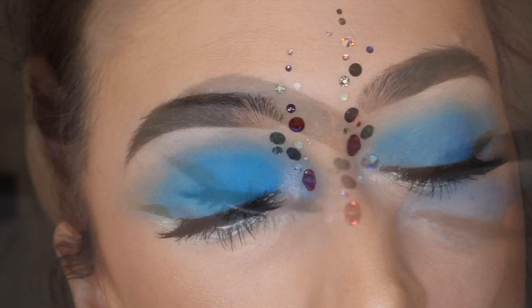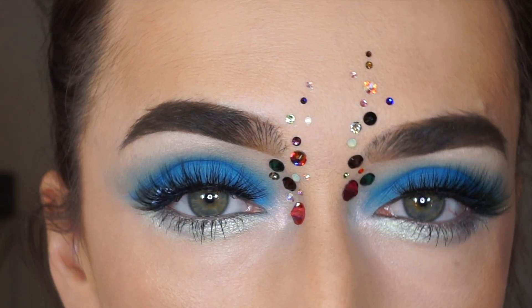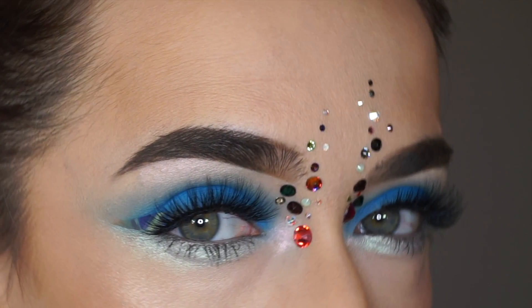So the simple look that I was going for turned out to be this glamorous, crystal-y look which I love. Thank you for watching — see you all guys soon, bye-bye!